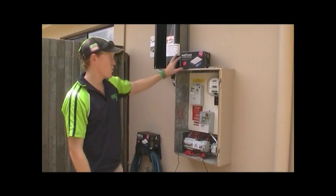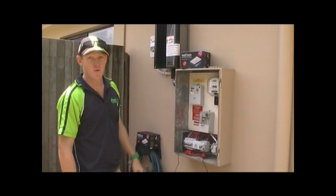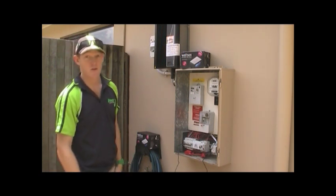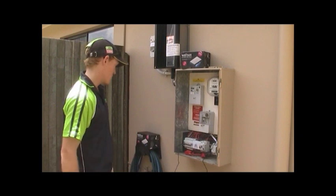G'day and welcome. Today we're installing the Watson Energy Meter. This is for all electrical contractors out there looking to install the meter on any PV circuits or single-phase switchboards.